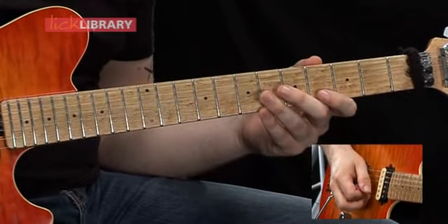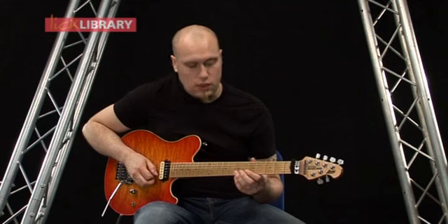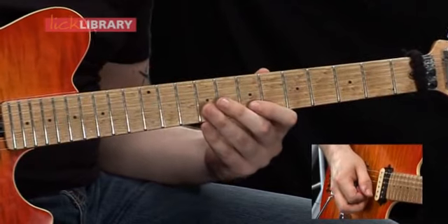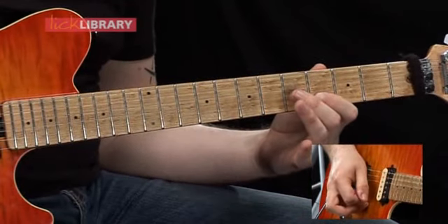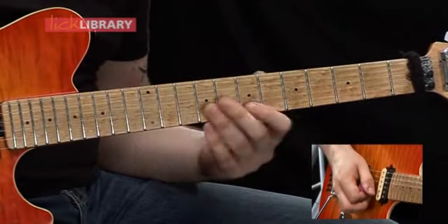Or you could pick. Then after that we're going to slide up from the seventh fret to the ninth fret on the B. Then we're going to have seven, five, and then four on the B. When we get to the fifth fret, we're going to slide down to the fourth fret.